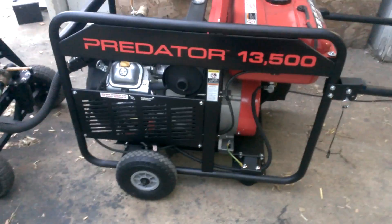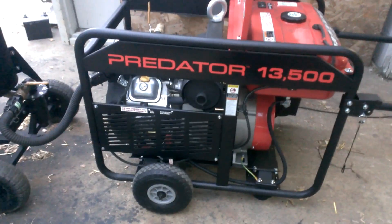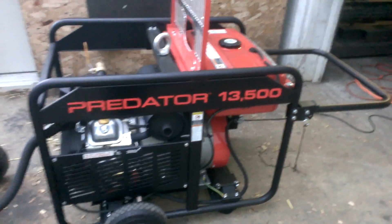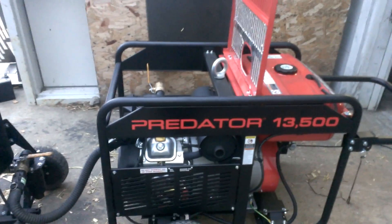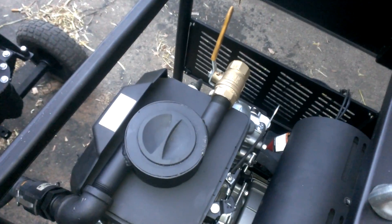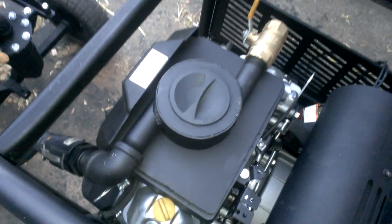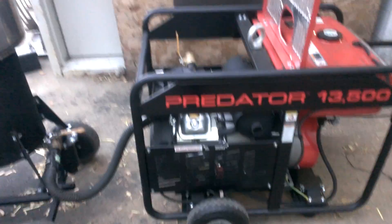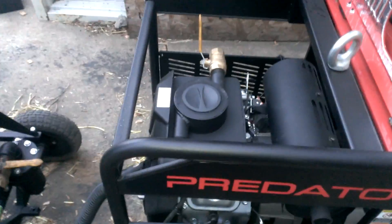We can't build a generator of this caliber for what we can get the Predator for, so I'm just going to offer our electronics on it. For those that don't want to buy the Predator from us with the electronics setup, we may offer the adapter so you can set it up for a manual setup like I have it here. You'll have to contact us for pricing on that, and we'll do what we can to get you a good deal.